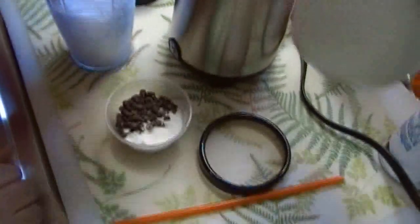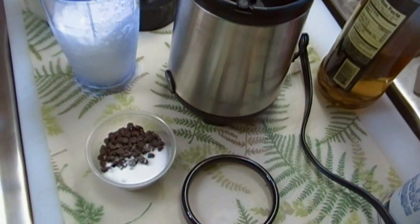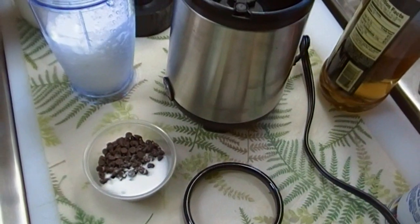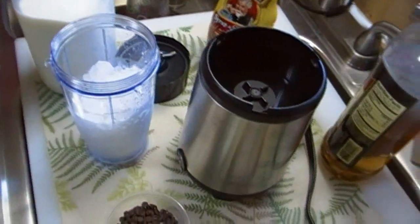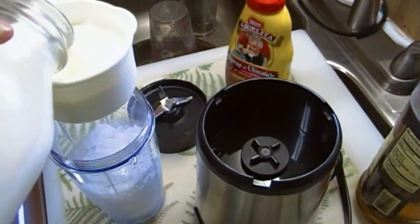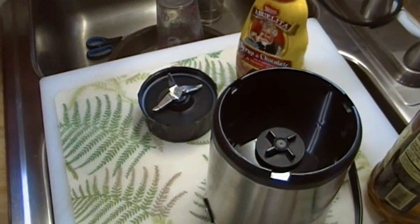Super easy. We have approximately one cup of crushed ice. If you don't have crushed ice, it's not a big deal — you can just use ice cubes. To that I'm going to add a cup of milk or dairy. You can use rice milk, soy milk, almond milk, whole milk — whatever your heart desires.